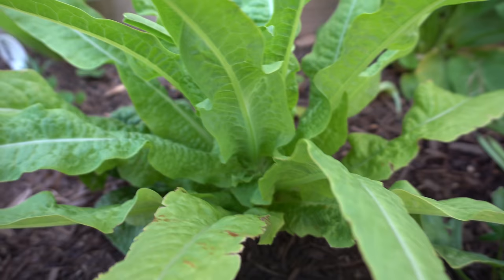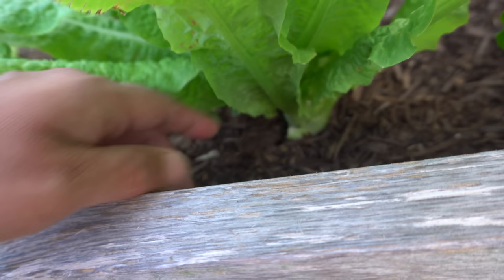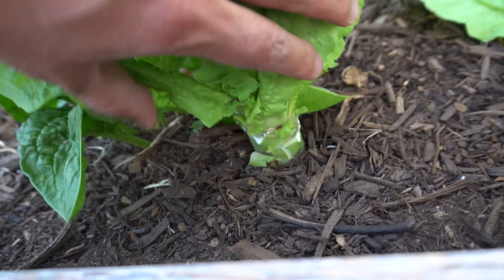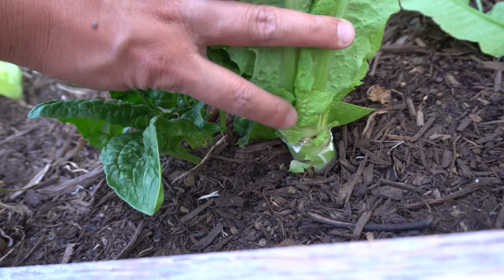These are celtus lettuce, also called asparagus lettuce or stem lettuce. They're a great variety - you can stir fry the leaves but the best part is the stem. Just wait for the stem to grow, then eat those. To promote the stem to grow nicely, pull the leaves off to expose the stem and it'll keep growing. Sometimes in the summertime they start to bolt - I pull off the flower and it can continue to grow the stem, but you want to harvest them before they start producing flowers because then the stem may be a little tough.